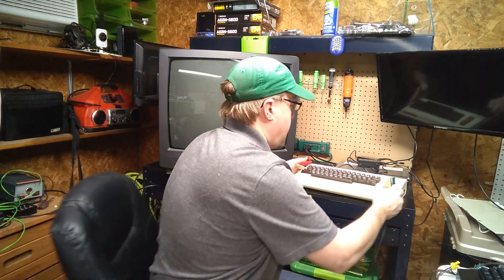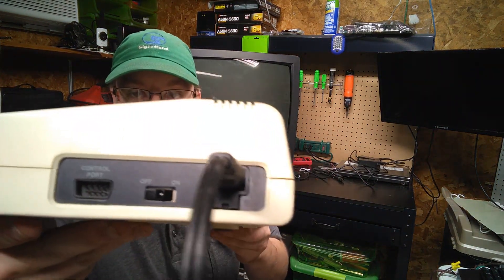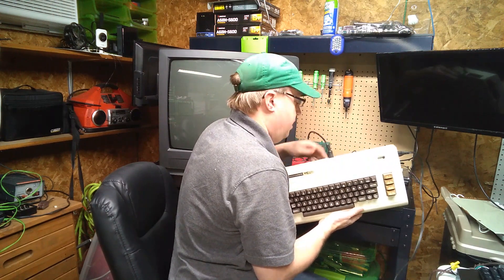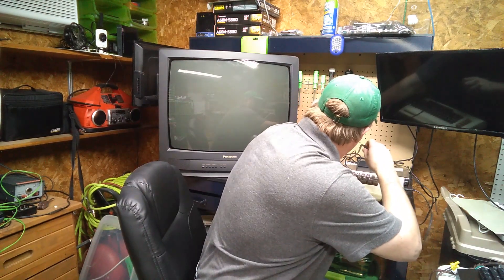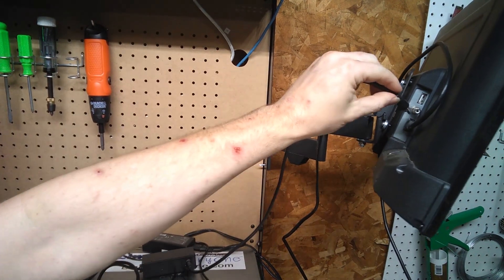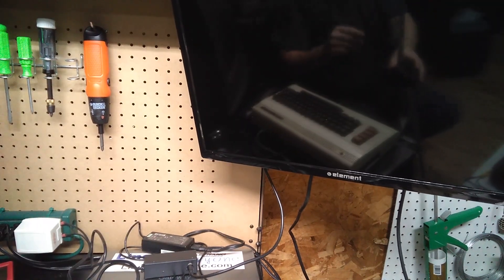Now I should be able to plug this in and it should press down on that little switch automatically — and I can see that it does. I've got the RF modulator and it plugs in with this 5-pin DIN plug into the display port on the back. This of course didn't have an internal RF modulator. I've used just an RF plug to RCA adapter on this, and that seems to work just fine — you actually don't need that bulky RF switch.